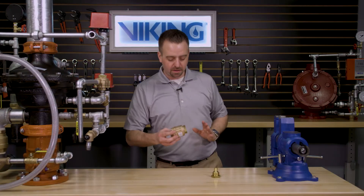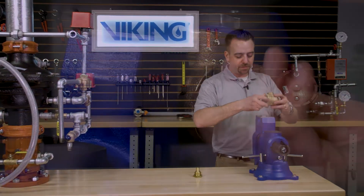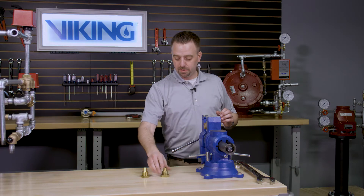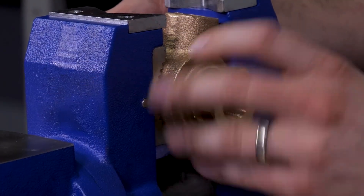To replace the seat, we will install the A1 differential valve into a vise. With the existing seat now removed, we can now install the new seat into the A1 differential valve.